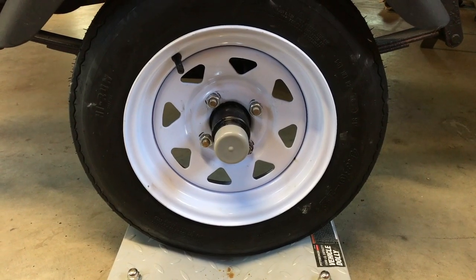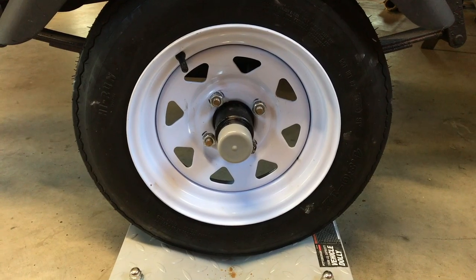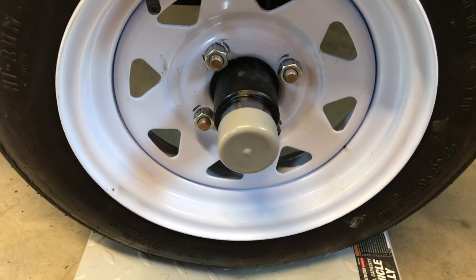And there's our finished product with the new wheel and tire on there, bearing buddy, and the cap for the bearing buddy. So there you go — we've got brand new hub assemblies on both sides, brand new bearing buddies to keep the bearings greased.